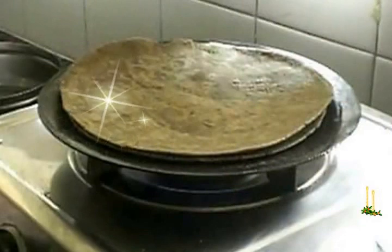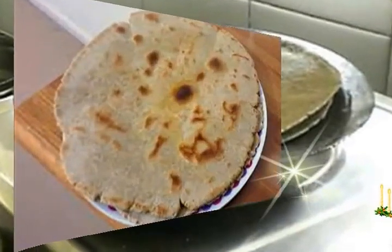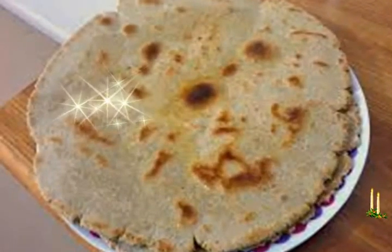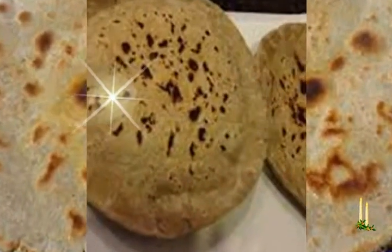Meanwhile, heat a tava or flat frying pan. Make medium-sized balls. Dust with flour and use a zip-lock bag for rolling. Remove gently from the zip-lock bag and place on the hot tava. Cook till both sides have brown spots and are done.